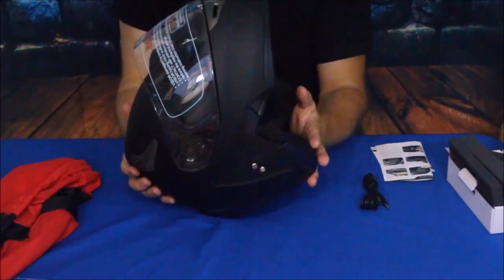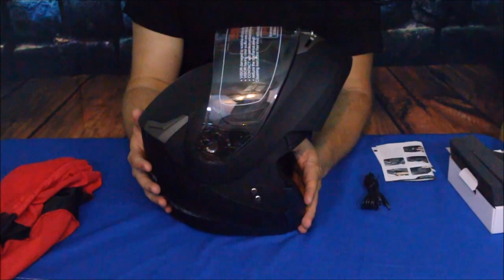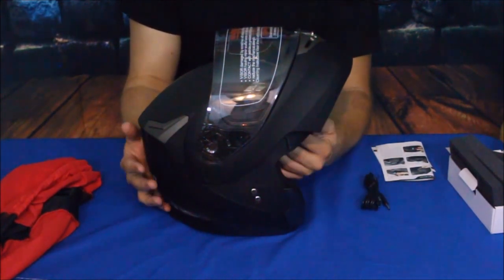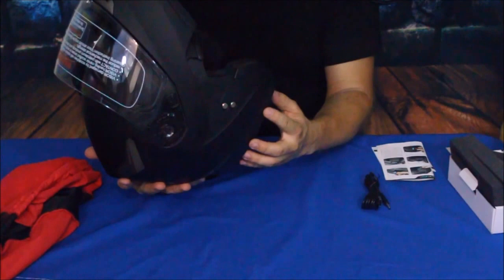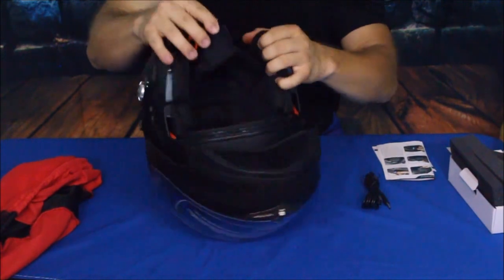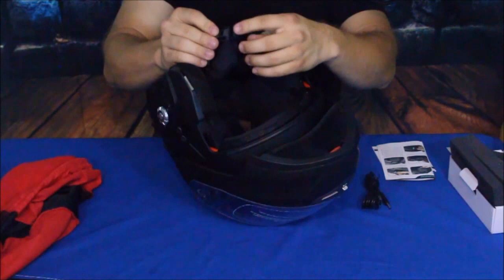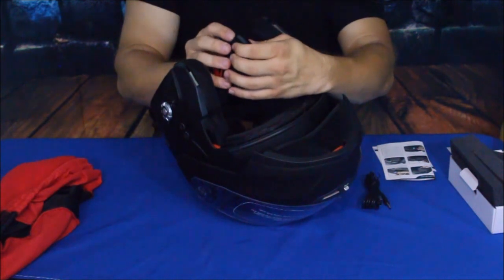This model is an extra large. I bought an extra large because according to their size descriptions and measurements, they give you a way to measure your head to get the right size, and they do say it runs a little bit small — normally I would have a size large. It does have a chin strap with a pull adjustment so you can open it out or pull it tighter.